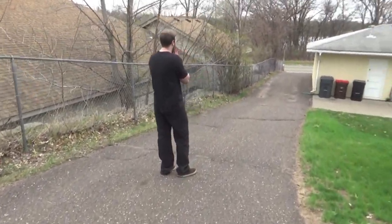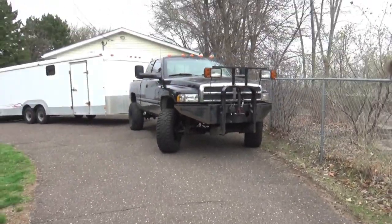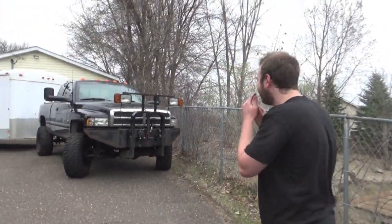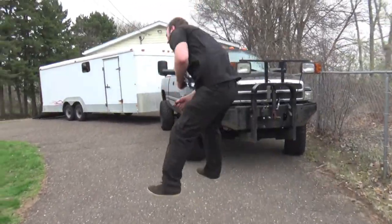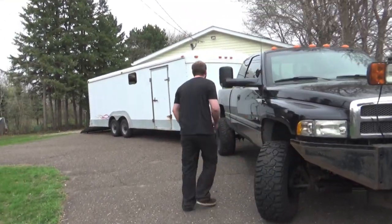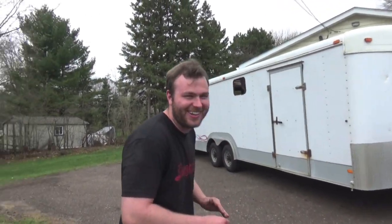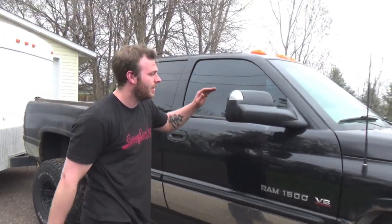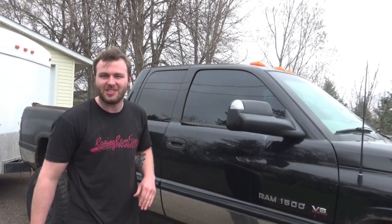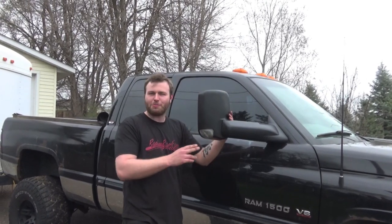All right Eric, take a look at your baby with her tow mirrors on! Oh my god, it's a moose! Be able to see over the side of the trailer — it's so good! I'm so excited. I'm going to be able to see over the side of the trailer. And then we can flip them down for daily driving. We got the optional LED blinker right here, so people will see us turning from miles away. Moose power, baby!